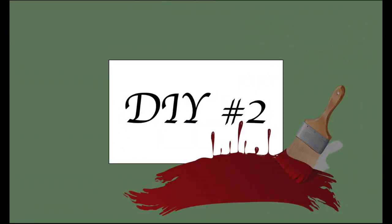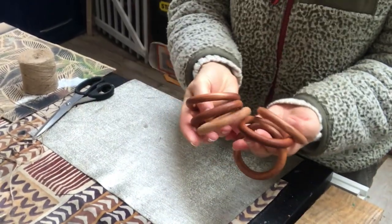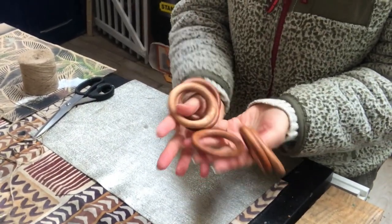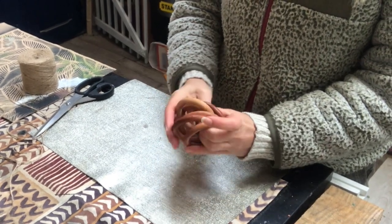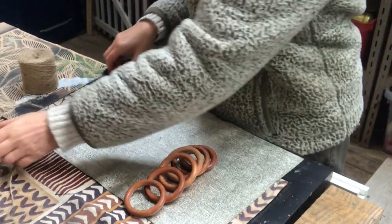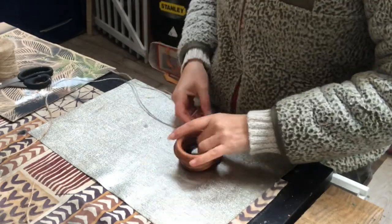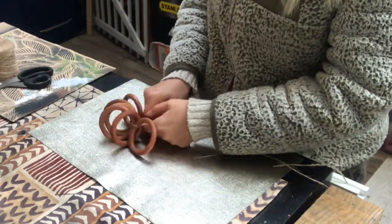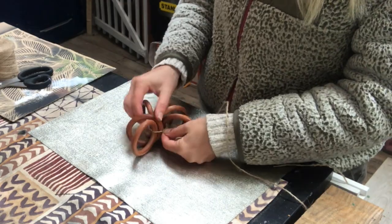For my second DIY I will make a pumpkin. I will use these wooden curtain rings that I thrifted along with the curtain rod for just one euro for the whole lot. So I take six of these curtain rings and then a long piece of jute twine and I tie them together like you see me do here — just tie a double knot.